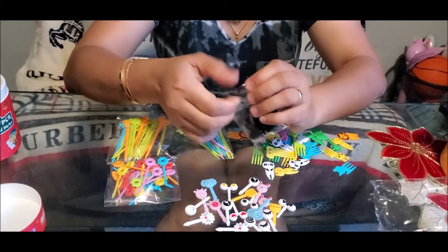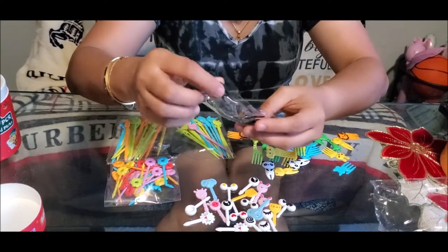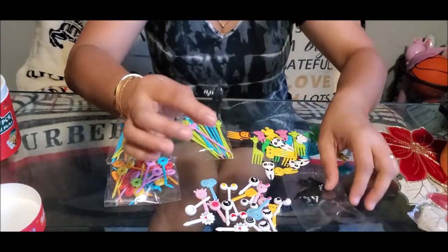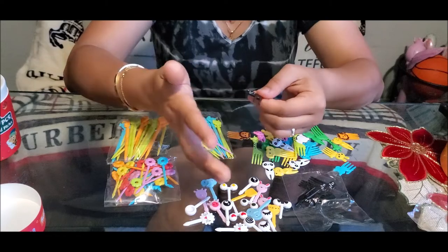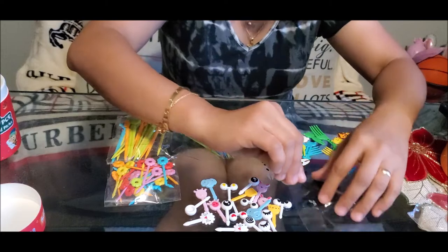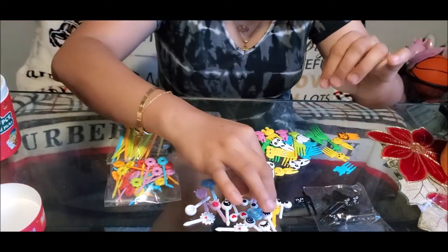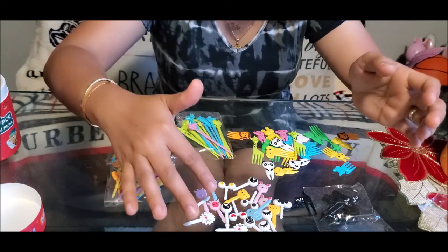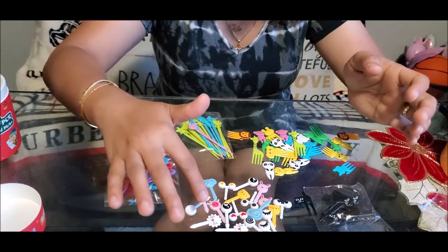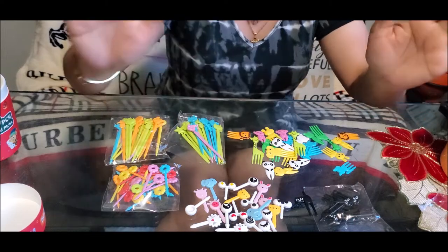This last pack — I think it's not sharp. Yes, this one is safe. It has only one design: a black cat, and it's safe. So basically the designs overall are: black cats, eyeballs, pig, elephant, eyelashes, lion, flowers in different colors, sea animals, and the animal forks.